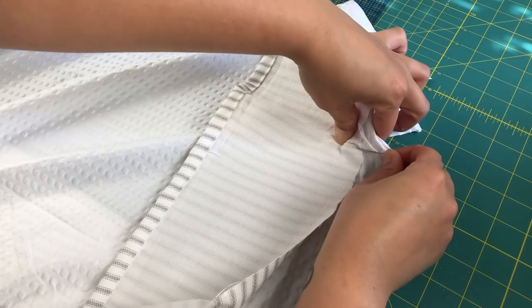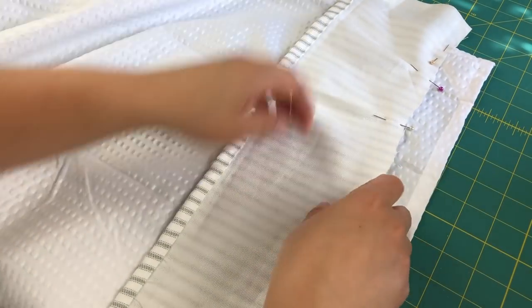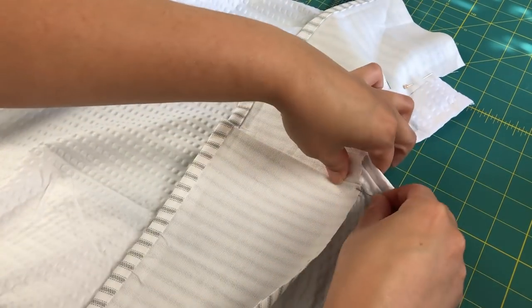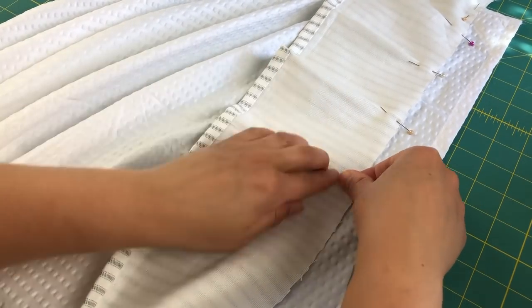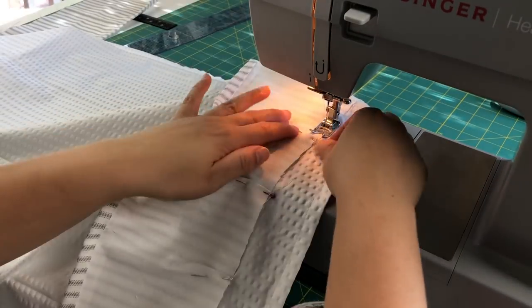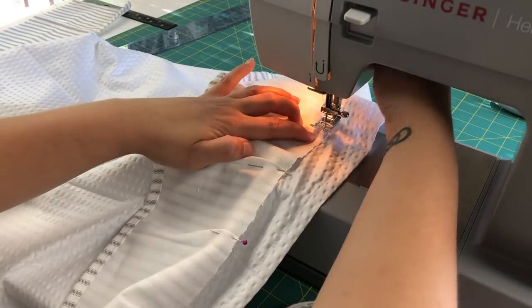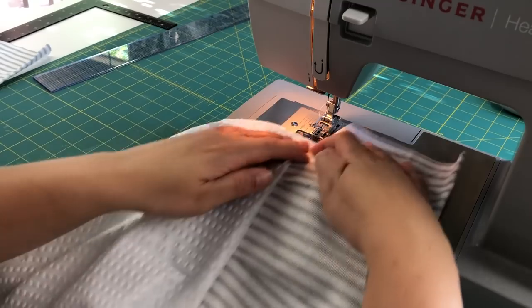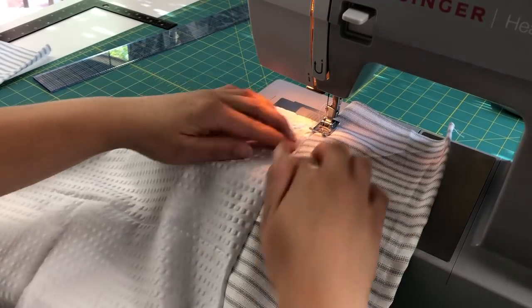Everybody has their own way of doing ruffles and I kind of like doing them as itty-bitty little pleats. As I'm pinning down the bottom ruffle, I'm just taking a little bit of fabric and pinching it as I go, basically eyeballing it and spacing them very evenly down the curtain. Then I just do my first pass of those ruffles on the sewing machine. Then I flip the ruffle over and give it another pass — this will actually keep the ruffles staying down and not puffing up.